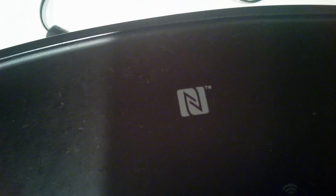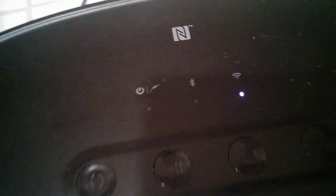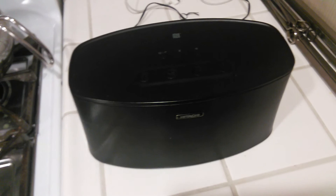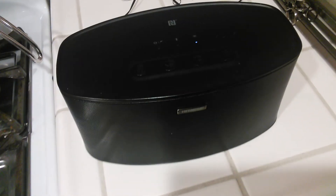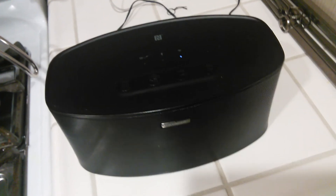Once again, that symbol on the speaker stands for NFC — near field communication. I was new to that for a while, but now I know because I've been using it with my tablet, pairing my headphones, and it comes in handy for those of you who have Android products. The speaker is iPhone and Android compatible.